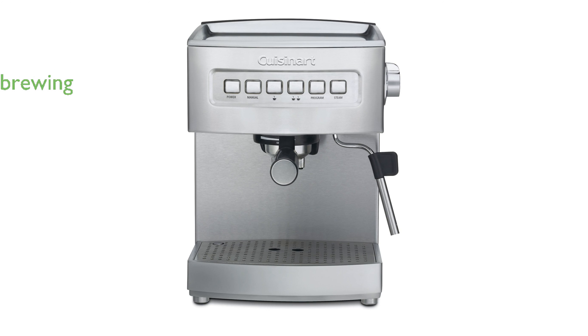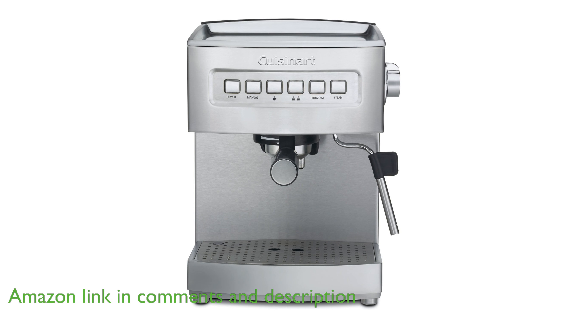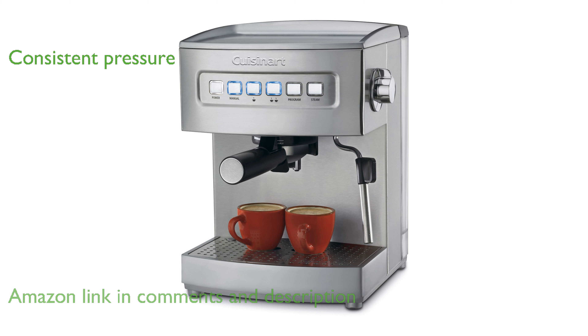The Cuisinart Espresso EM200NP1 Maker allows you to brew a single or double espresso using either ground espresso or pods, offering great flexibility. With its 15 bars of pressure, this espresso maker ensures you get a consistently authentic espresso with excellent crema every time.